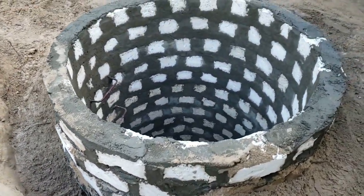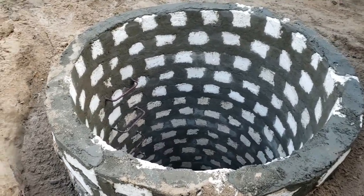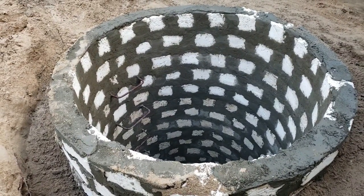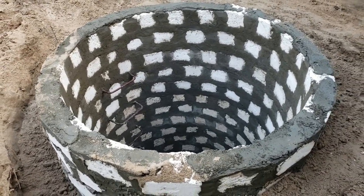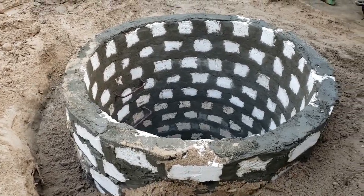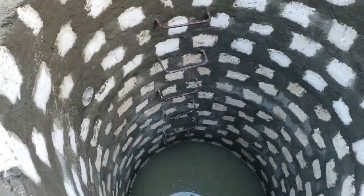The cover is going to be removable — you can take it off. It's going to be a large cover with an opening and a metal door so you can go down and use the steps to descend into the well.